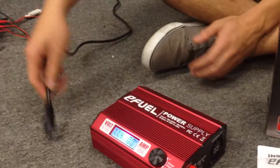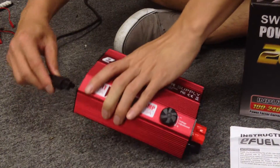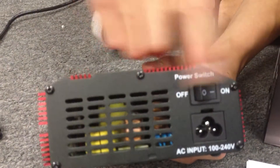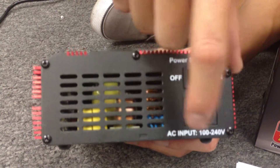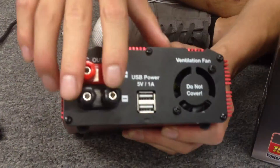In the box, you're going to find the charger, a manual, and your power cord. Your voltage is adjustable. Let me show you guys what's on the charger. On and off switch right here, your AC input, 100 to 240 volts. On the other side, you have your power outlets.